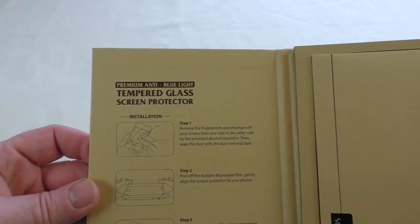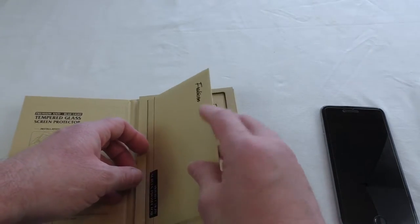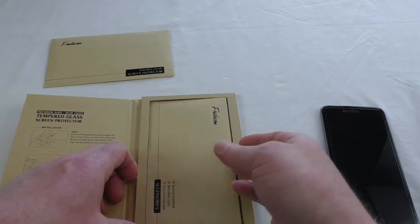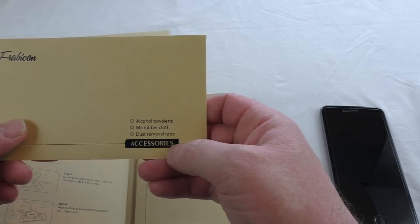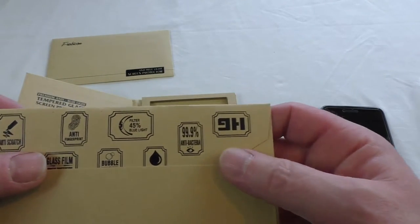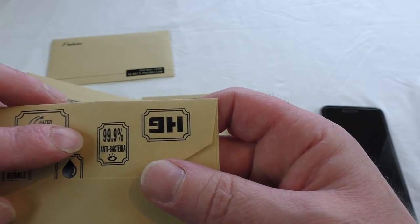It does actually have a strange hue to the glass — it gives like an orangey sort of look to it. If we have a look in here, you can see you get your screen protector pack of accessories, which is basically your alcohol towel, microfiber cloth, and dust removal tape. On the back you've got 45% filtering of blue light.